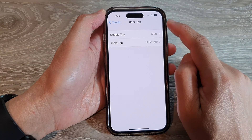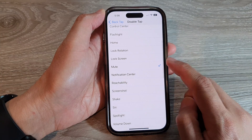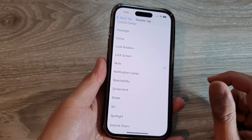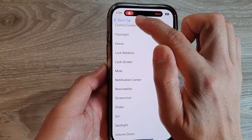Here you can choose between Double Tap or Triple Tap. Select one of the options, then scroll down and tap on Mute. This will allow you to mute your phone by simply double or triple tapping on the back.